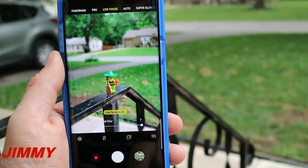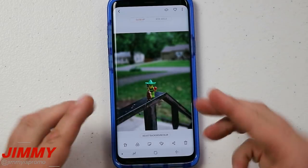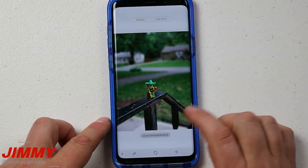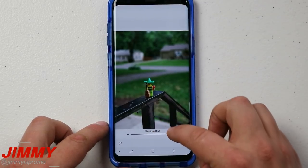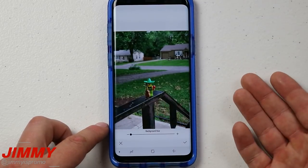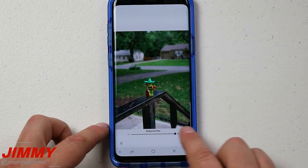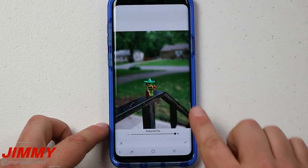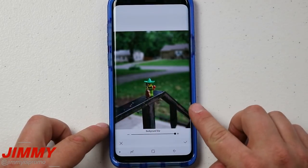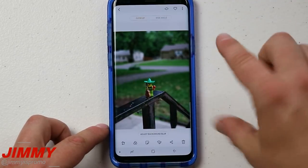Now let's move over to the phone where we just got done taking that image. In the gallery, on the very bottom, you can adjust the background blur after the fact — it's a big deal that you're able to do this not only before you take the picture but also after. If you want everything in focus you can bring it all the way down; if you want it to look like a DSLR image you can bring it all the way up. Make sure your subject is close to your camera with the background far enough away to actually create that depth.